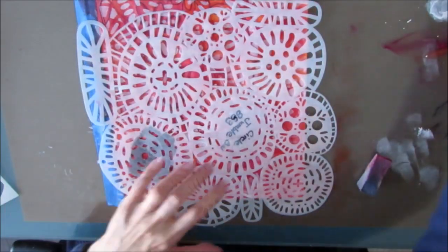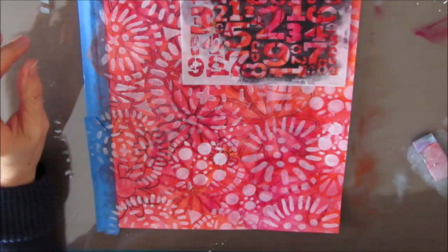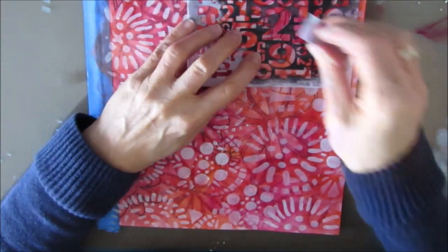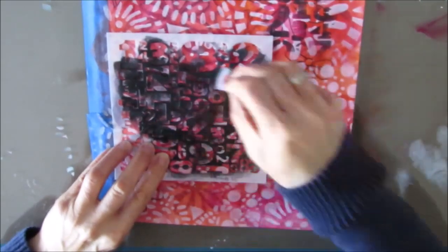I just want all-over patterning and marks, and you get a great variety of marks all with one stencil, which I love. Instead of pulling out three different stencils I just have one and I get all these different marks. This is called Numbers Jumble and I decide I want to add some black to this, and I love the contrast that it gives.